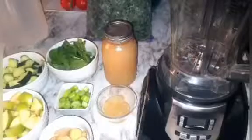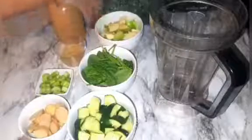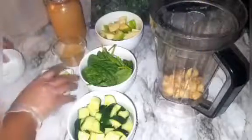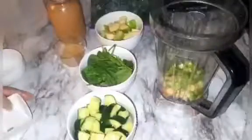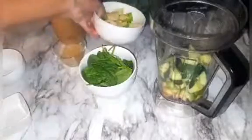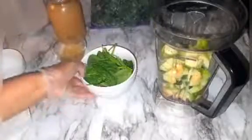To get started, let's go ahead and put this together. You need to put the hard stuff in first at the bottom — that's my ginger, celery, cucumber, apple, and the spinach.